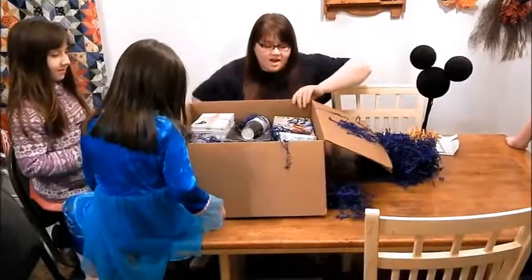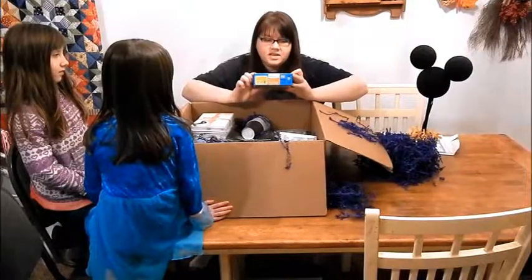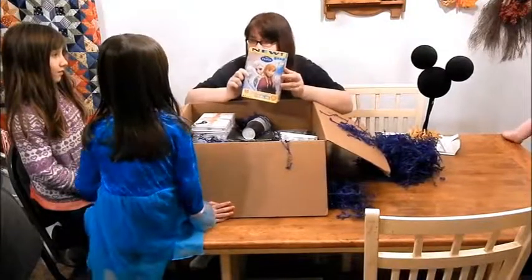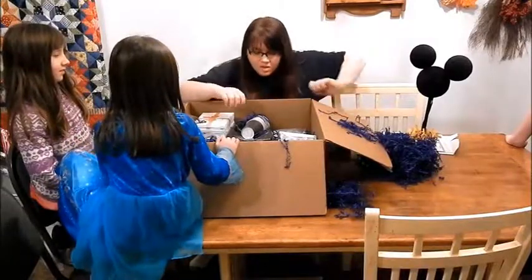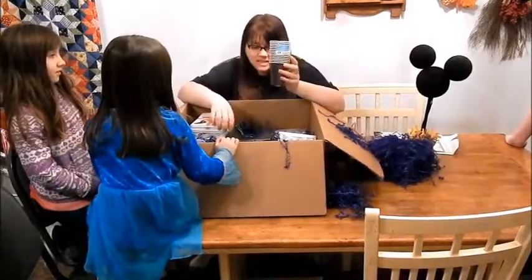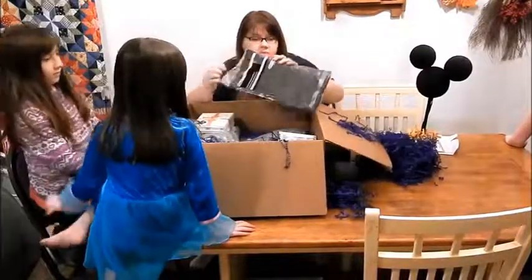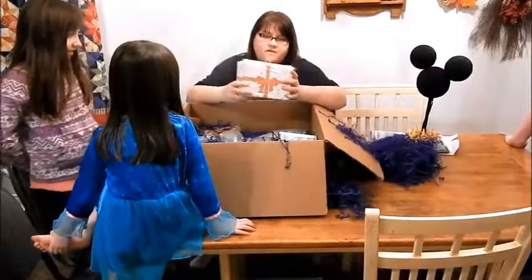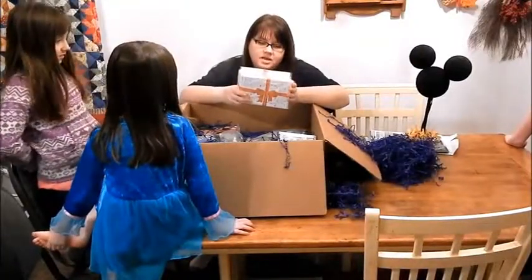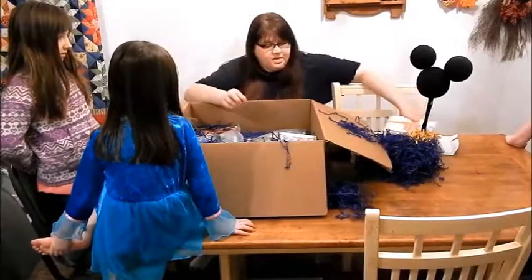We've got Frozen Fruit Snacks — some snacks for our party. We've got some purple plastic cups and a black tablecloth. I think these are gifts for our guests: HP photo cards — each guest gets a pack of those.